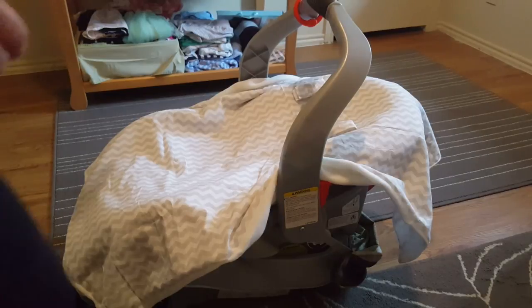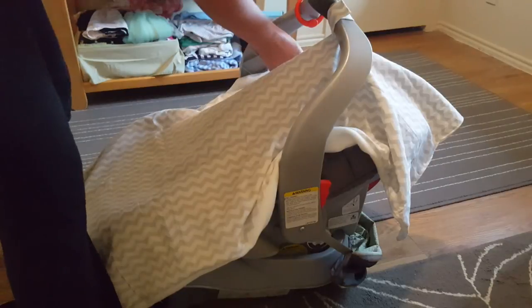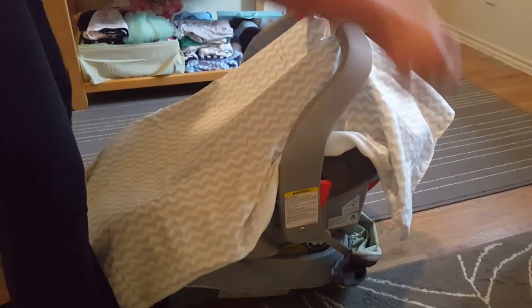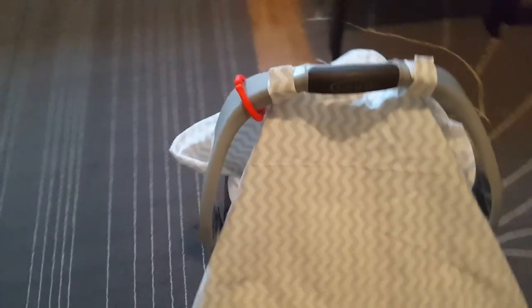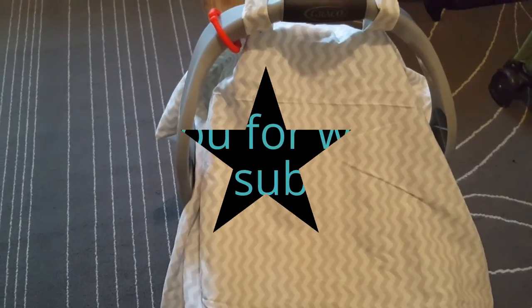Finished sewing on the velcro — now we just test it out. And voila, we have our little car seat cover! Not too hard, right? I hope you guys enjoyed this video. If you did, please think about subscribing — I really appreciate all your support. See you next time, bye!